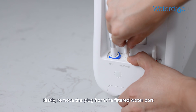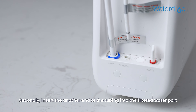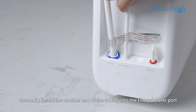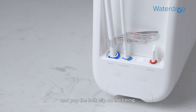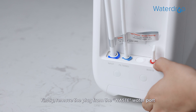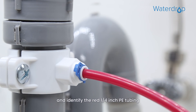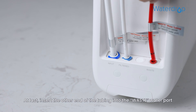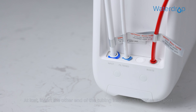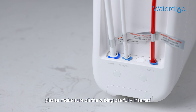Next, install the filtered water tubing. First, remove the plug from the filtered water port and identify the white 1/4-inch PE tubing. Second, insert the other end of the tubing into the filtered water port and pop the lock clip on the fitting. Then install the waste water tubing. After connection, please make sure all tubing is fully inserted until you reach the mark on the tubing.